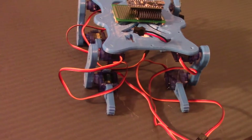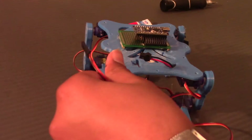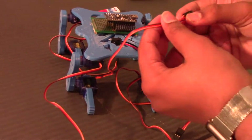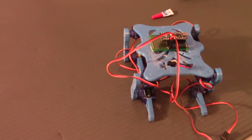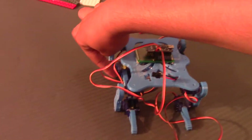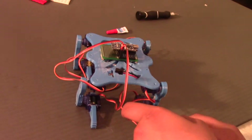First things first, we're going to connect this servo's wire onto digital pin number two and this second servo motor onto digital pin number three. We're going to do the same thing for the remaining servos — connecting each one in sequence through pin nine. Enjoy this time lapse.